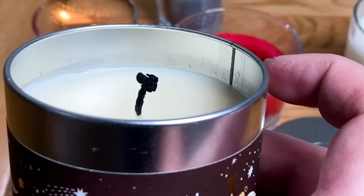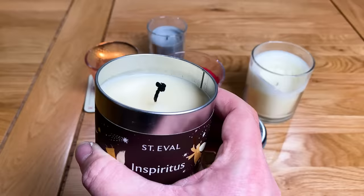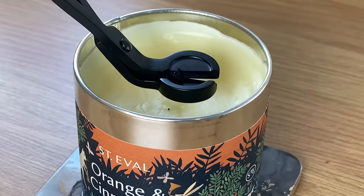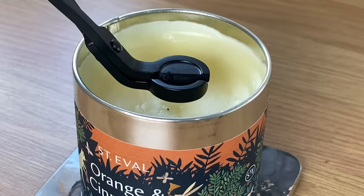This usually means the candle has been burning for too long, but simply cut this down with a pair of scissors or nail clippers and you'll be good to go again. One thing to note though: don't cut the wick too short or the flame won't be able to generate enough heat to melt the wax all the way to the edges of the jar. If it can't do this then you'll be back to creating a memory tunnel again.